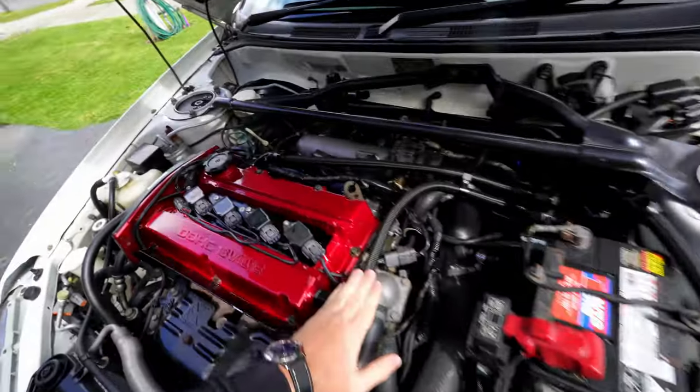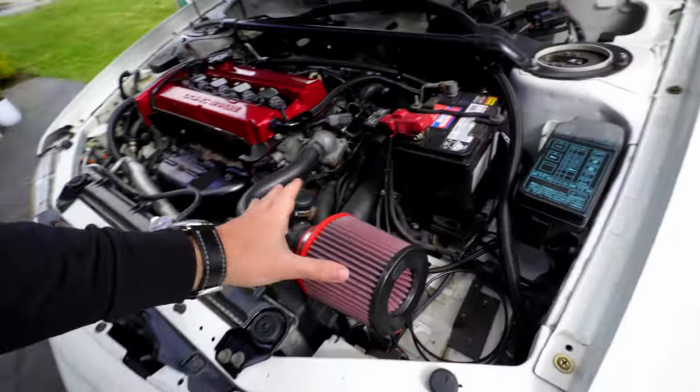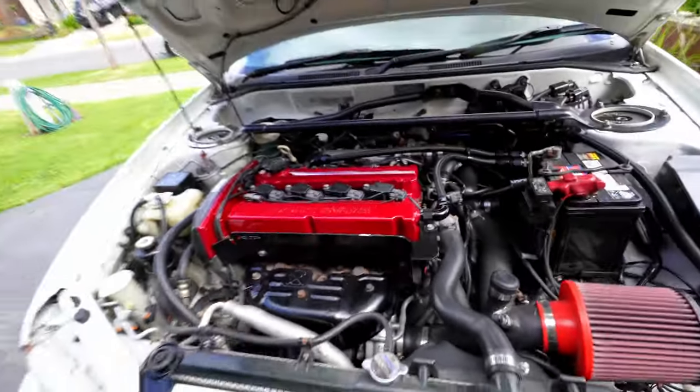I put in this beautiful Raceworks catch can which you guys can all see - it looks absolutely amazing. At the moment we just have this catch can line just chilling, but in the future that is going to be routed back into the intake right here.